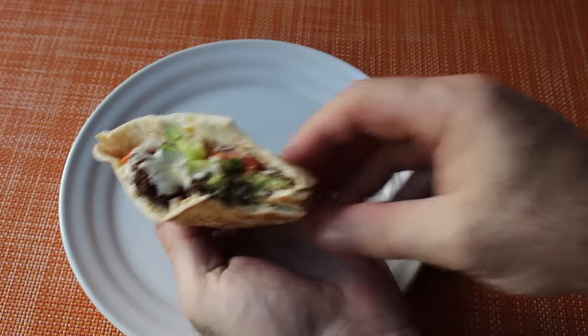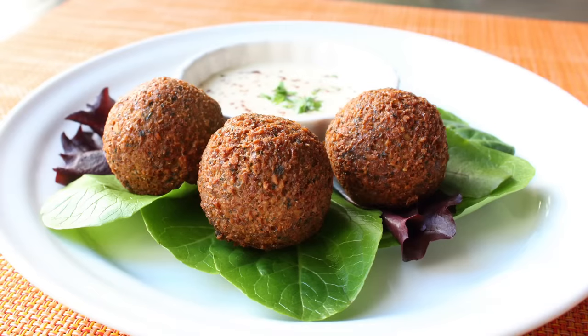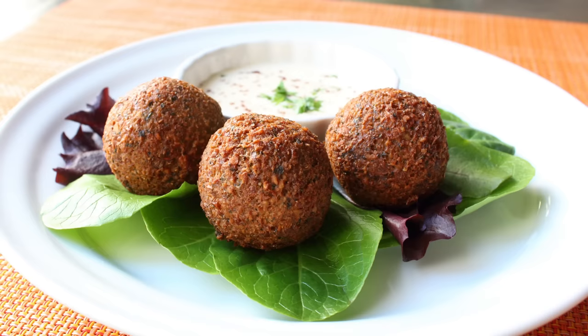I know that's a concept that's hard for a lot of people to grasp — healthy, delicious, and beautiful fast food. But anyway, that's it. I'm going to go finish the rest of that off, and I really hope this demo inspired you to give these a try. I really do hope you give these a try soon. Head over to foodwishes.com for all the ingredient amounts and more info as usual. And as always, enjoy.